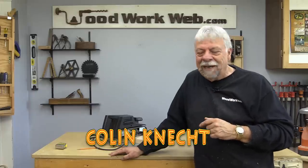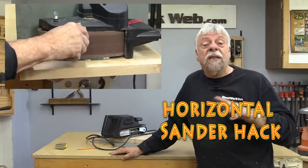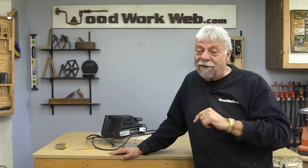Hello everyone, I'm Colin Kinnett. Today I'm going to make a horizontal sander, something that I made many many years ago. Today I'm going to revisit it, but I've got a little bit of a twist, so you may want to stick around.